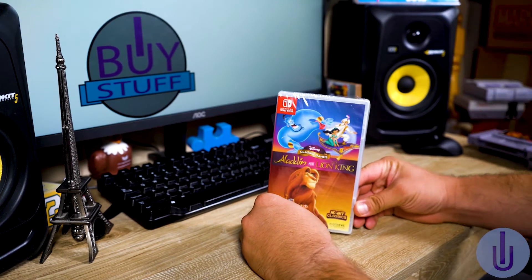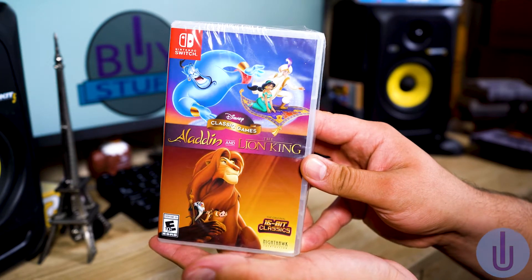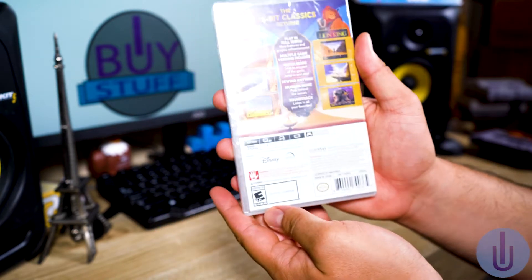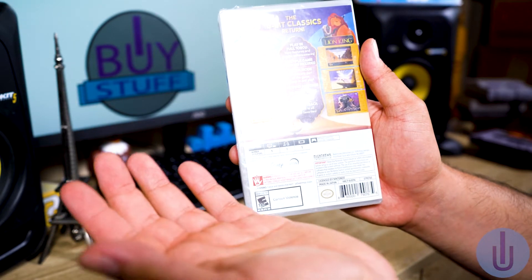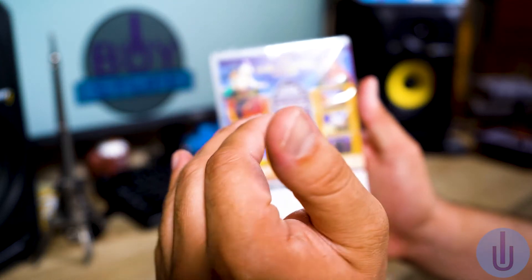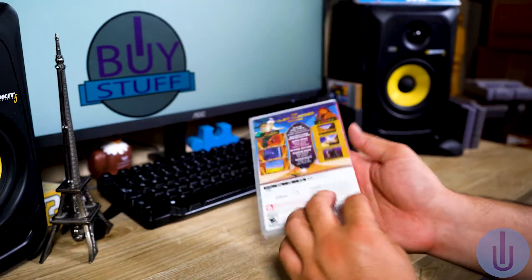Here we have The Lion King and Aladdin for the Switch. This is a transfer from the original 16-bit versions. You can play in full 1080p, it has graphic enhancements, and you can play from the regular Super Nintendo version, the Sega Genesis version, as well as the Game Boy versions.